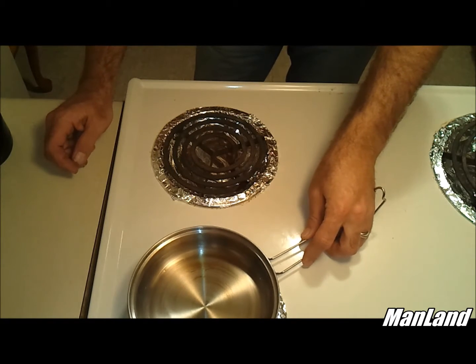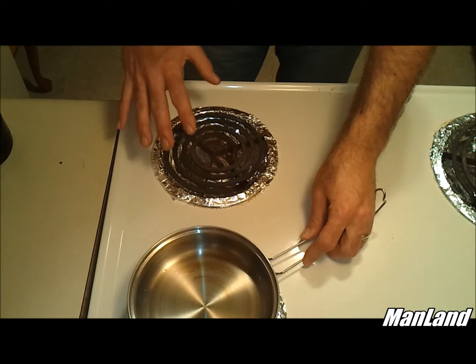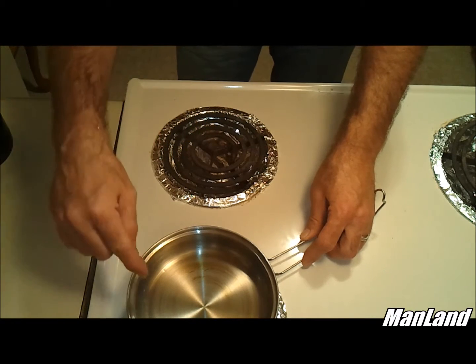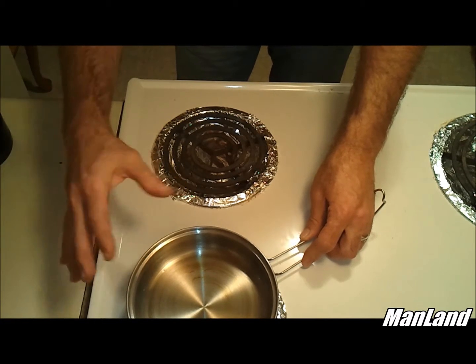What you do is you put your stainless steel container on an eye that's heated up, usually on high heat. Not super high, of course. This is very thin steel so you don't want to do this at a very high temperature.